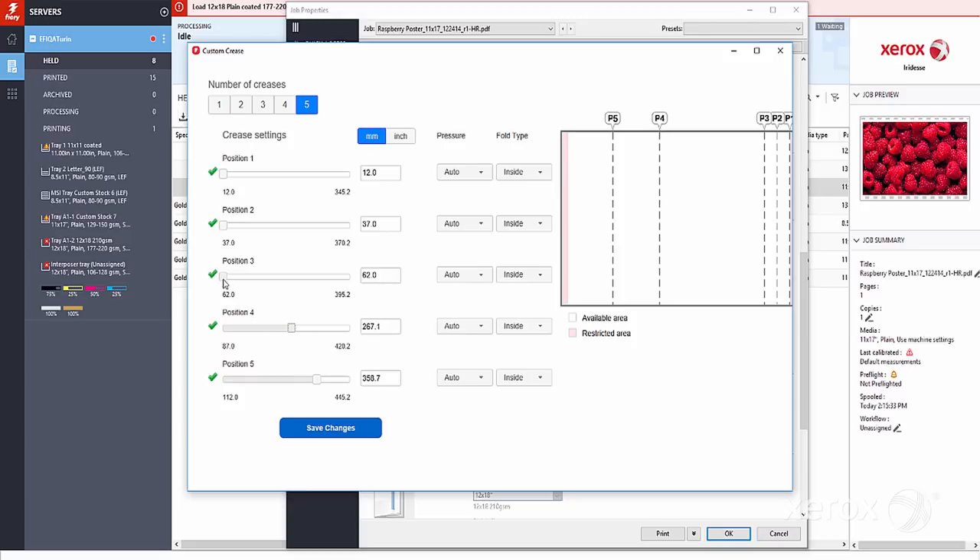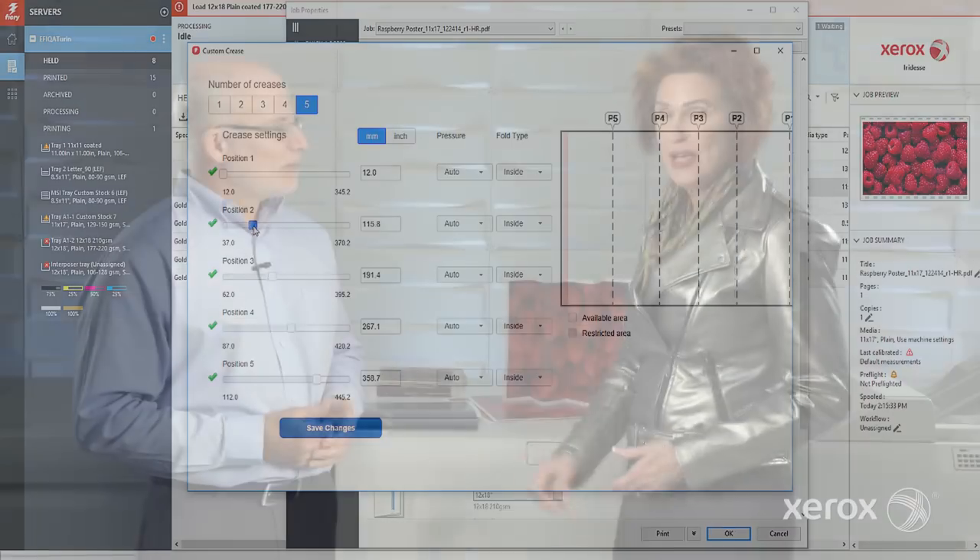Rod, that sounds like a tremendous amount of flexibility, versatility, and automation for our customers. So I want to thank Rod for joining us today and for sharing all the great information about this wonderful Xerox Crease and Two-Sided Trimmer. For more information, please visit Xerox.com.